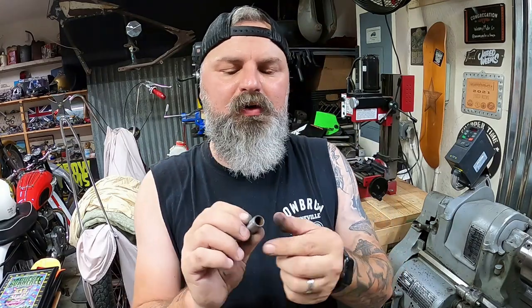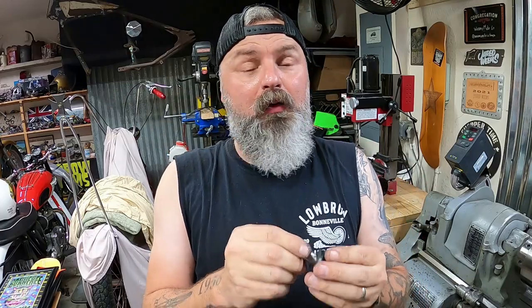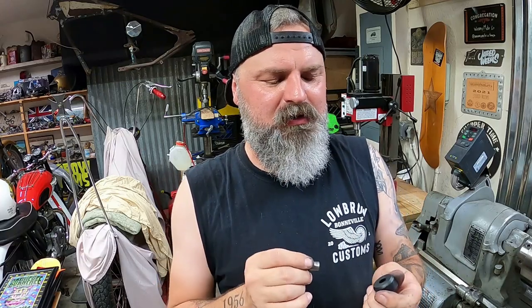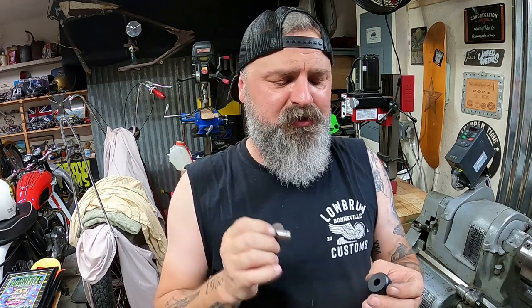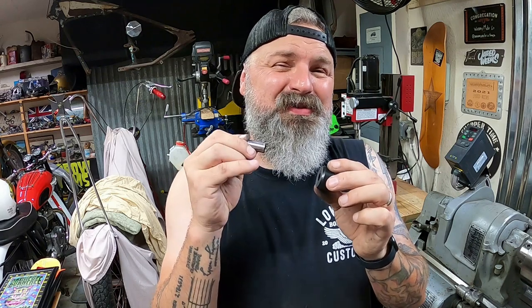Now that we got all those little metal tubes cleaned up, we need to make sure they fit inside the polyurethane bushing. Right now they don't fit, but when they do we want a nice press fit so it's not loose — we don't want any loose components in our suspension. I'm going to measure the outside diameter of the metal tube and then open up the hole so these things will press in and hold for the desert sled.